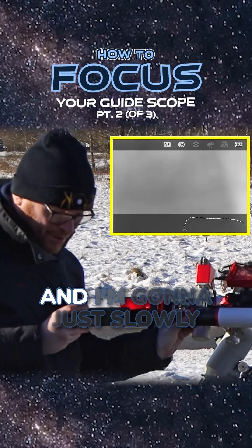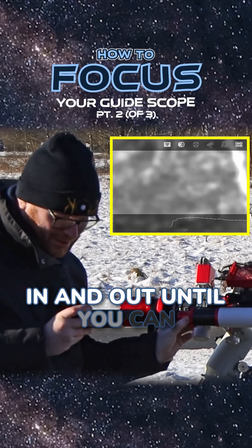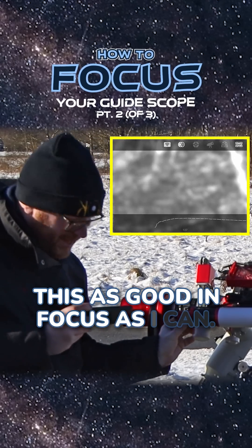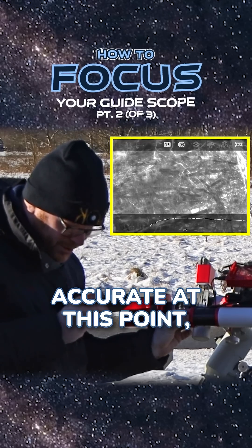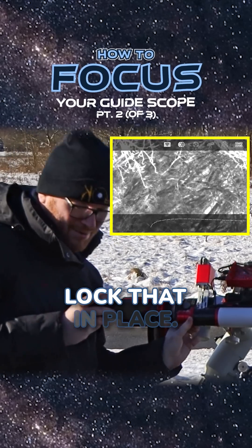I'm going to release this lock here and just slowly begin to pull the camera in and out. You can see slowly we're getting in focus, and I'm going to try to get this as good in focus as I can. You don't have to be super accurate at this point, but get something that's decent — like there, that looks pretty good. Lock that in place.